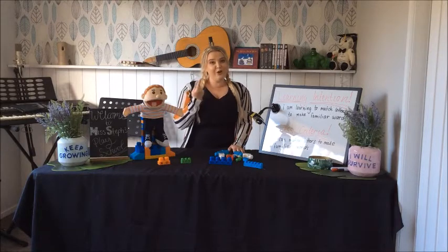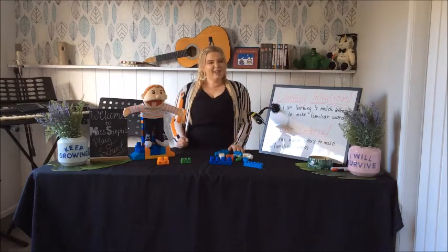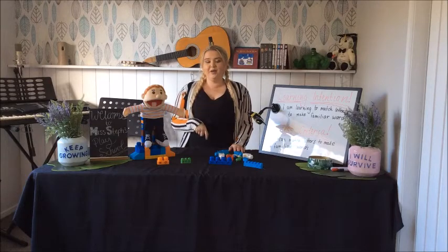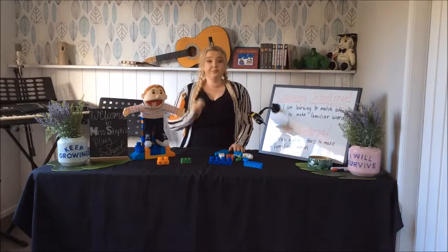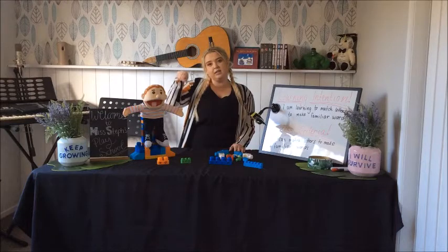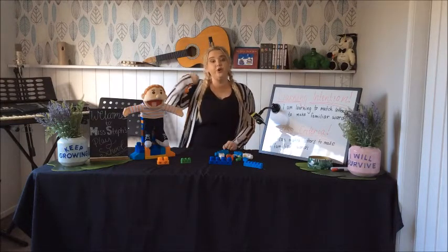Our first word is no. How do you say no? No. I say no by using my words: no. I might also shake my head side to side — no. But sometimes I shake my hand side to side, and that is signing the word no.